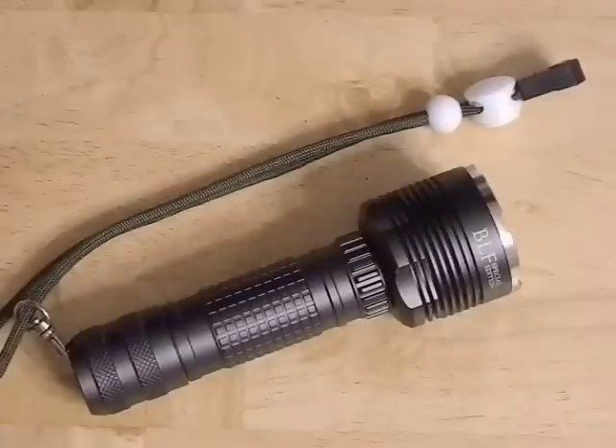This thing is a single 18650 light that uses an XML2 U2 LED, which is pretty much one of the brightest LEDs on the market — there are only maybe one or two others capable of doing better. It's on a board called an Octagon, which is a copper board with a direct thermal path, making it very good at handling heat at higher lumens. It has five modes — straight from high to low brightness, no strobes or flashy disco modes. It's a very simple light.